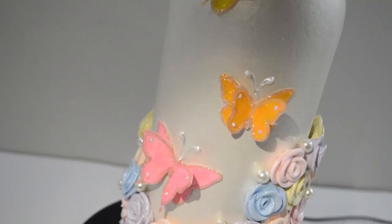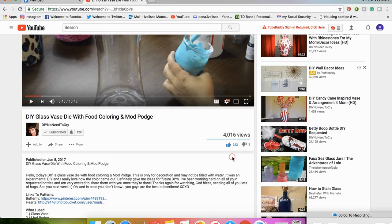DIY Spring Bling Bottle Decor with Butterflies, Roses, and Glitter. A quick reminder to please turn on your notification bell so that you can get notified as soon as I upload a video. Let's get started.